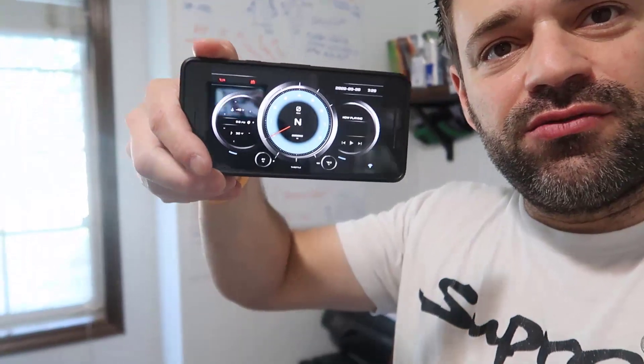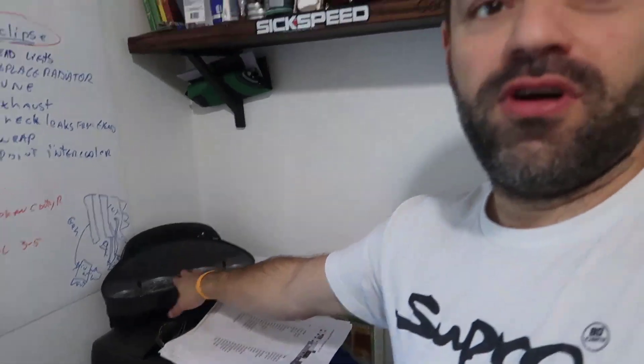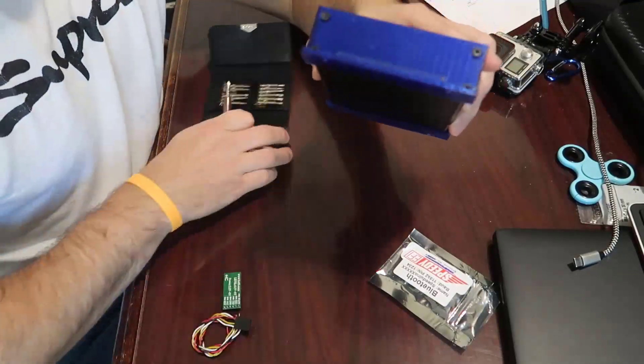Today we're gonna do something pretty simple - we're gonna open this Bluetooth board I got from SpeedyEFI. This is gonna allow us to run a dashboard either on my phone or on my 7-inch screen that's gonna be my dash. So instead of having the stock gauges from the BMW, I'm gonna get the gauges I choose and run this app via Bluetooth. Let's install it.